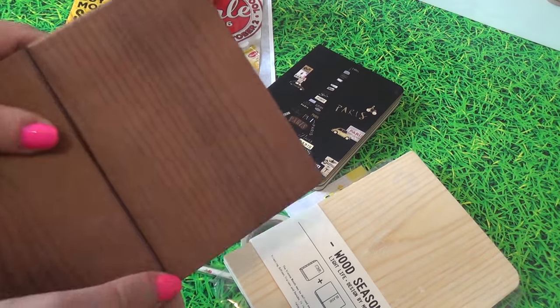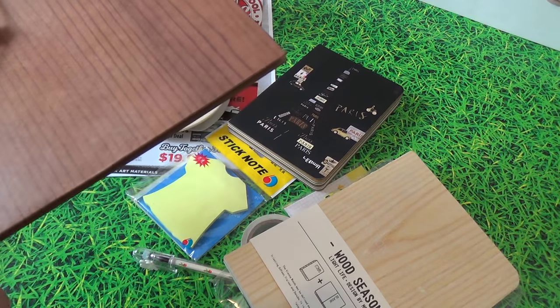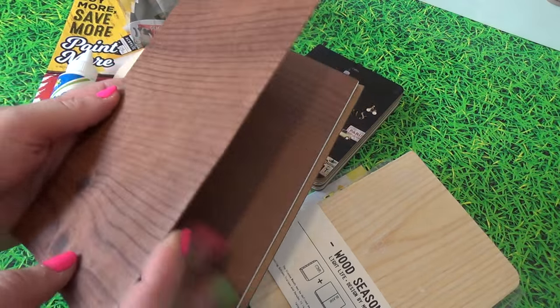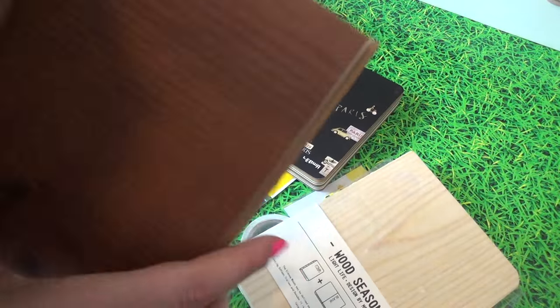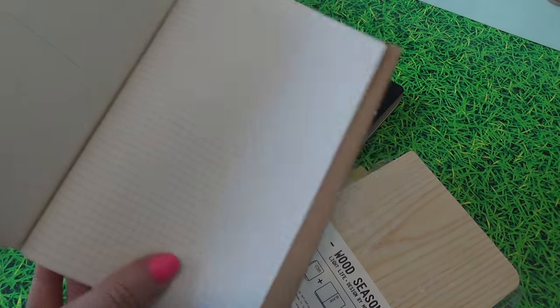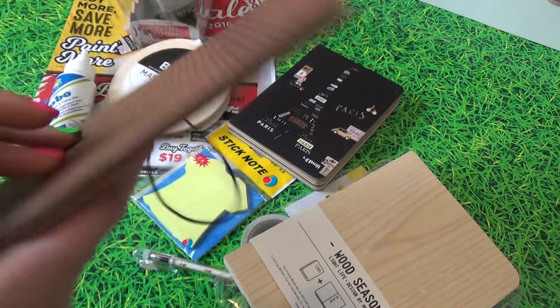My next one was around the same price — only about two dollars. It has a little string and it's a wood print. I was on a mission! It has a little pocket with the wood print journal, so you can keep it in there or put it in your own traveler's notebook. On the inside it is grid, and the back is super amazing.